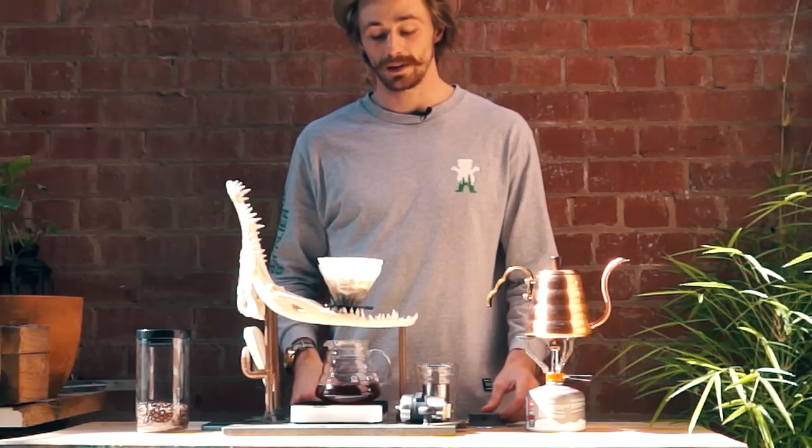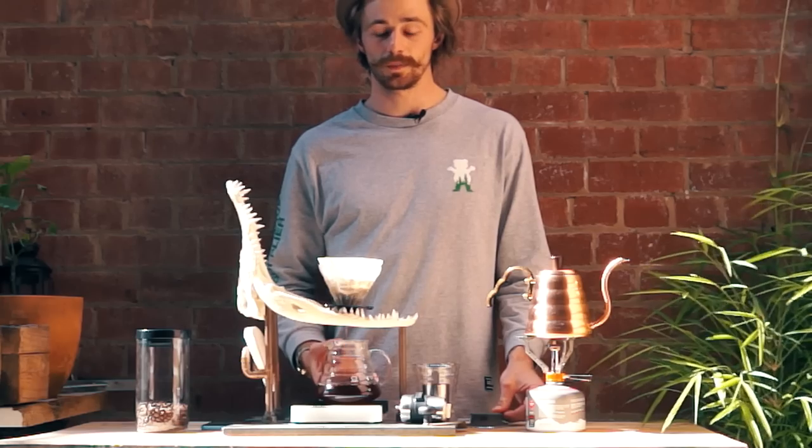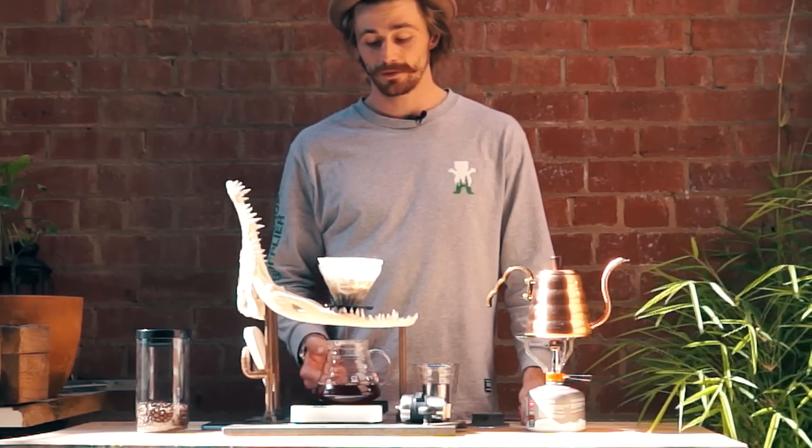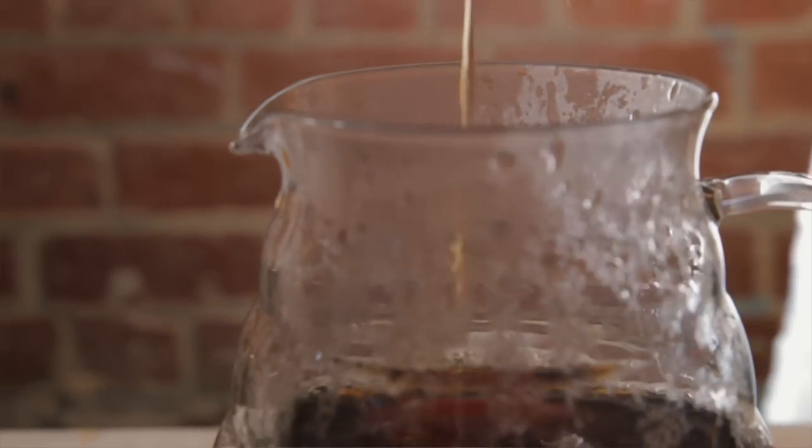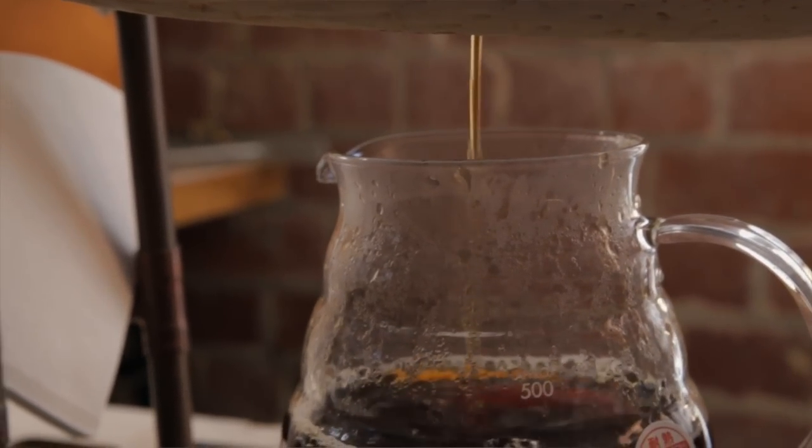It should take roughly about 2 minutes 30 for your total volume to drip through. A good way of troubleshooting future brews is through tracking your times. If it's draining too quickly it's an indication that your grind is too coarse, and if it's taking too long it's an indication that your grind might be too fine.